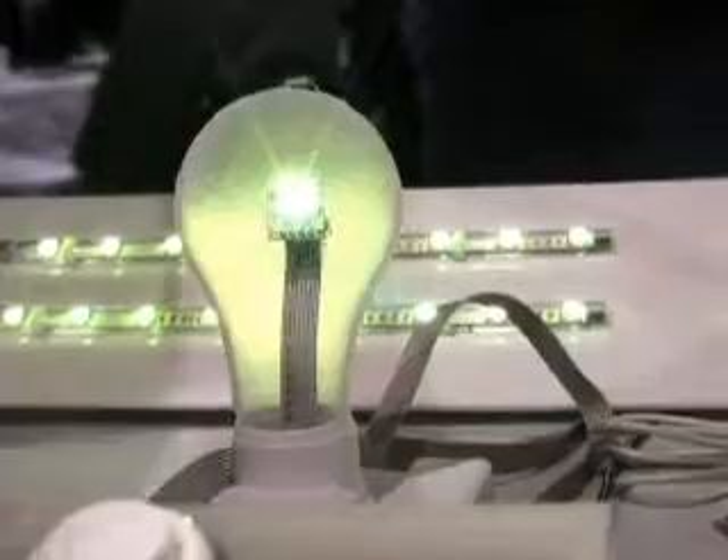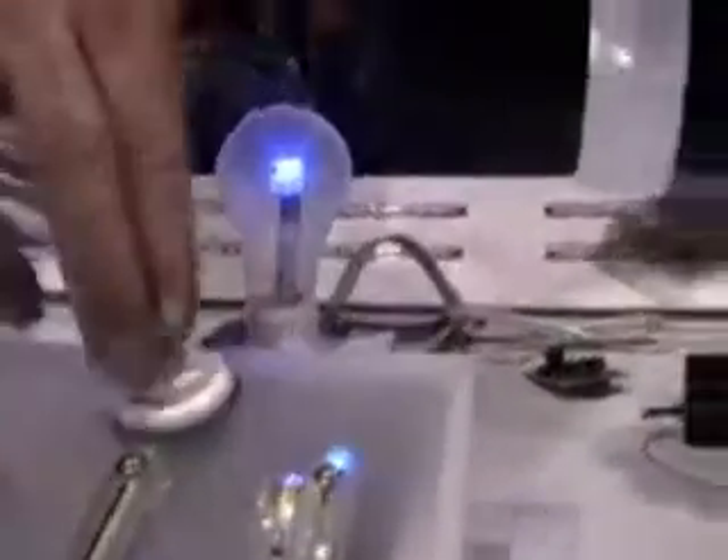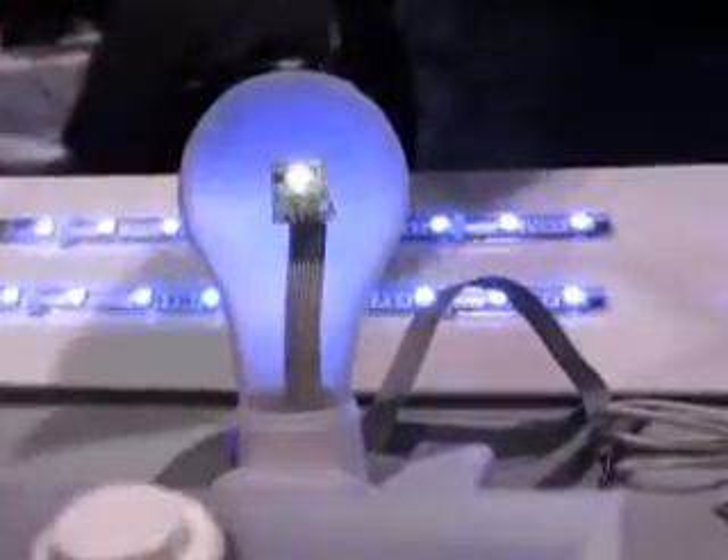This is an RGB color mixer to demonstrate how additive color works with RGB components. As you move the sliders, you adjust the relative percentages of red, green, and blue light that's previewed here, and when you press the button, it copies this light to this larger LED array. We've also embedded a small programming language in it so that you can send it a series of light commands to play back over time, and you can adjust the rate at which the commands play back and the fading speed between the colors of the commands and so on.